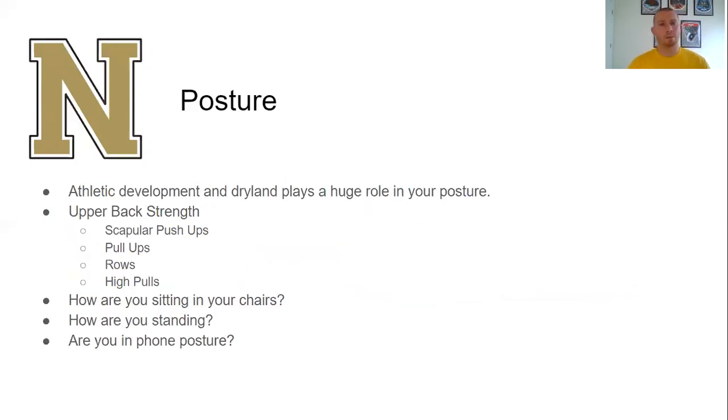Posture first — most of you probably know what good posture is. Athletic development and dry land plays a huge role in your posture. Everything, especially if you look at our senior team dry land, has a posture element to it. We pay a lot of attention to how you're standing when you're holding a certain weight, how you're moving — everything is focused on posture.